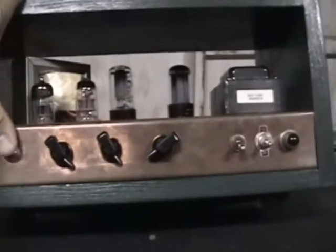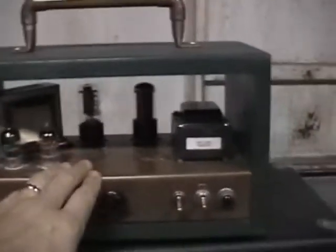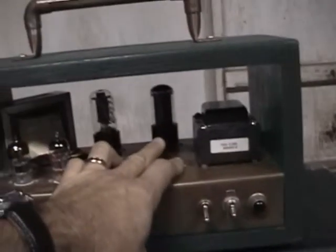This is an amp that I made a while back. I made the chassis out of a piece of sheet copper. It's got a pretty big size Hammond output transformer, a 6V6, and a 5Y3 rectifier. So it's kind of like a Champ except it's got another gain stage.